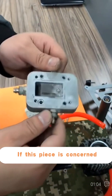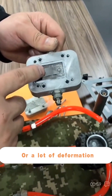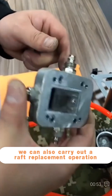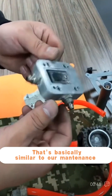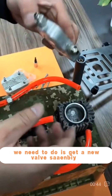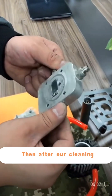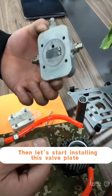If we detect that our valve plate is relatively broken or has significant deformation, we can also carry out a valve replacement operation. This is basically similar to the maintenance process. All we need to do is get a new valve assembly and reinstall it. After cleaning, drying, and draining of water, let's start installing this valve plate.